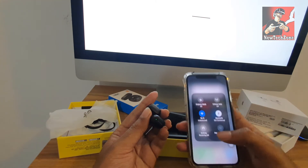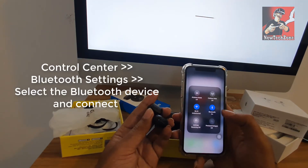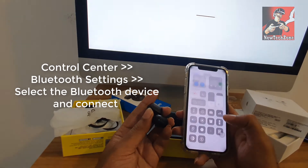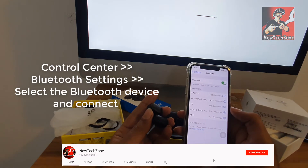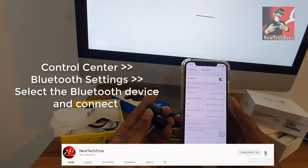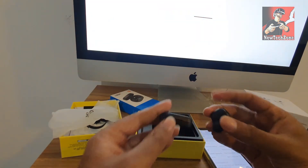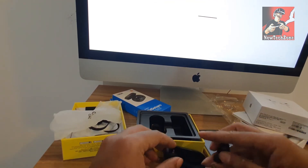Now I have switched on my AirPods. I have to go to the Bluetooth settings on my iPhone. Let's go to the Control Center and enable Bluetooth. If you long press Bluetooth and click Bluetooth settings, you can find available Bluetooth devices. In this case I am using Avi's AirPods, so I am going to connect Avi's AirPods here.